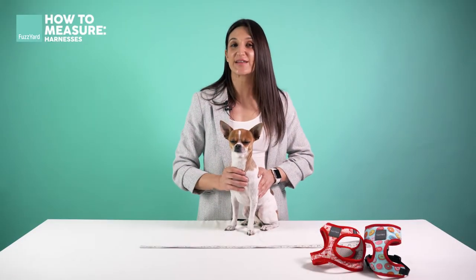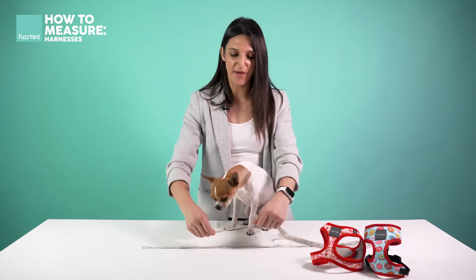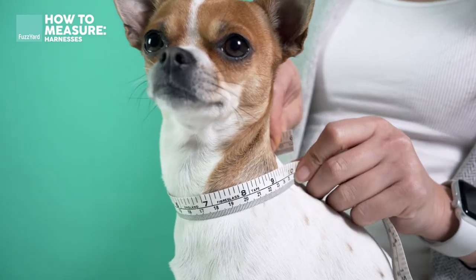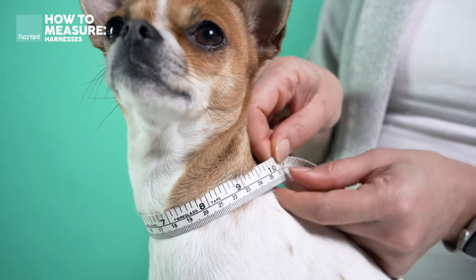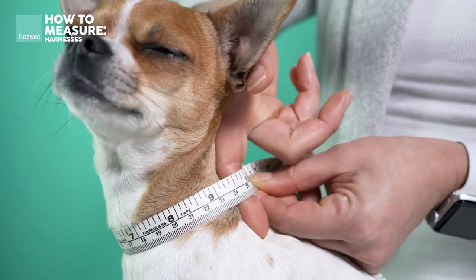Measuring your dog is quick and simple and all you'll need are two measurements. The first measurement is around their neck — grab your measuring tape and measure around the lowest part of your dog's neck. As a general rule of thumb, you want to allow for one finger space between the measuring tape and your dog to get the best fit.